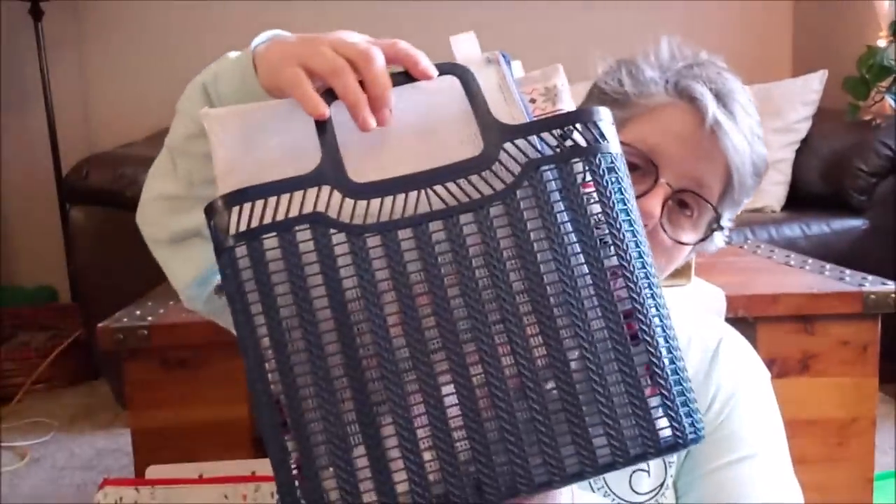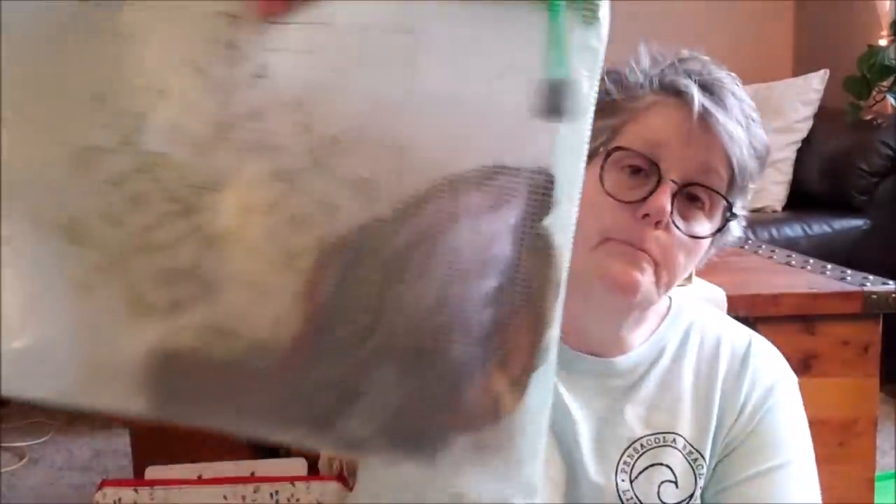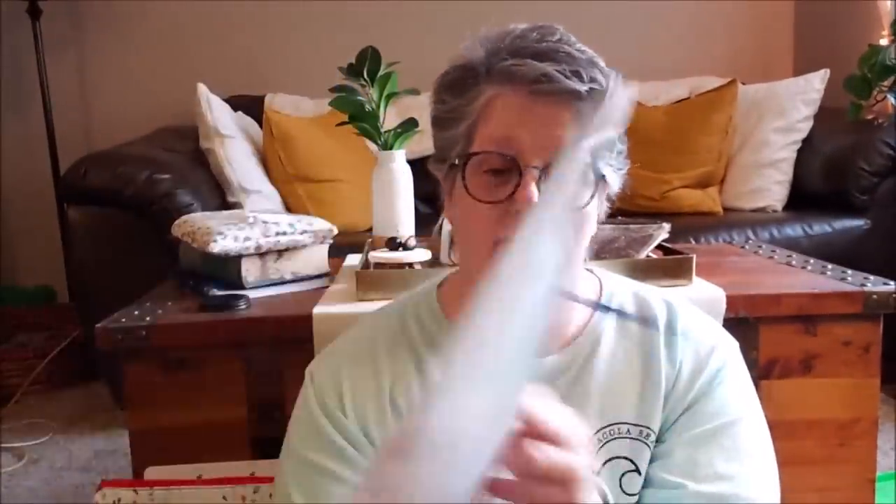I grabbed these baskets at the Dollar Tree. In the front one I have projects I'm actively working on — upstairs I have the floss that goes to the Be Well and Stitch I'm working on. This is all my leftover DMC floss and a couple of Classic Color Works, and I have a spreadsheet that lists all the colors so before I go purchase more I look in here to see if I already have any.